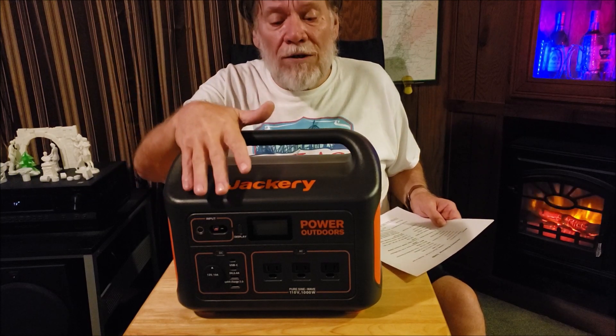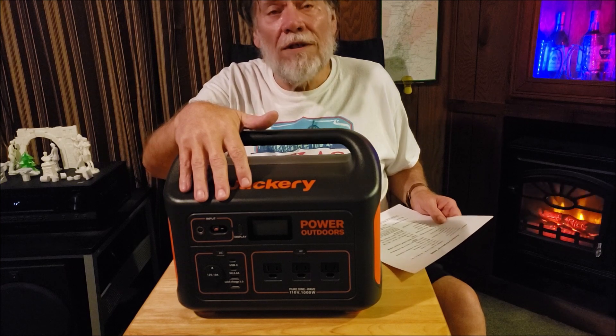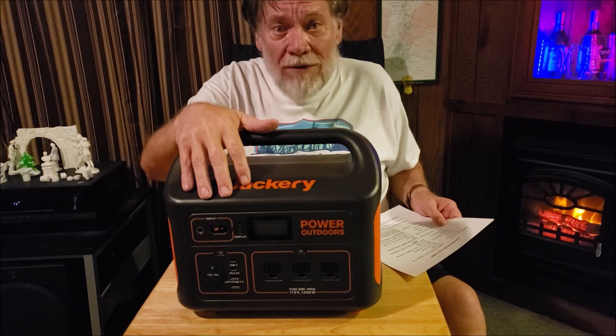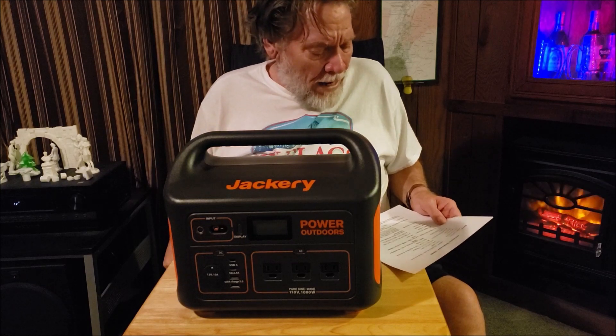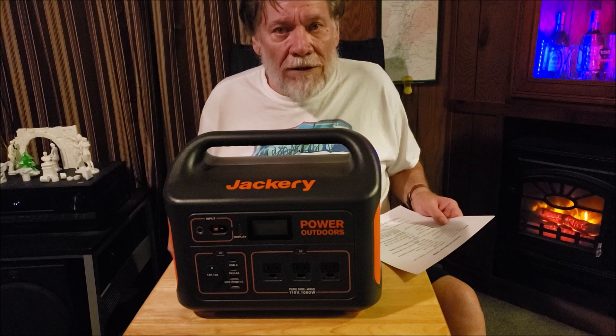At 500 cycles, you're probably going to get 80% capacity, which means you're still going to have like 60-something amp hours out of this even at that. But that's years down the road even with daily use, and you can still use it after that for years. That's the life cycle.